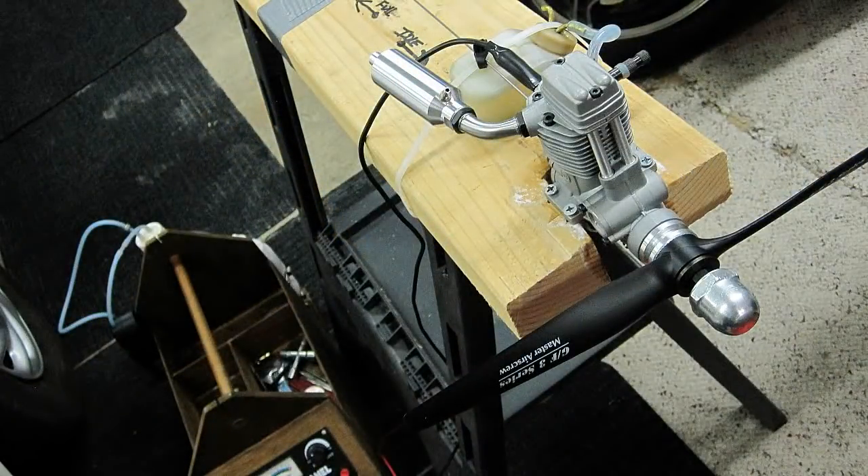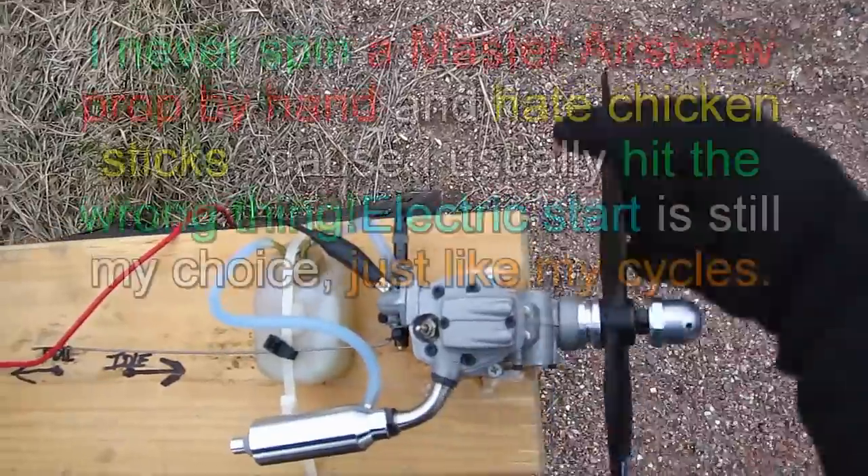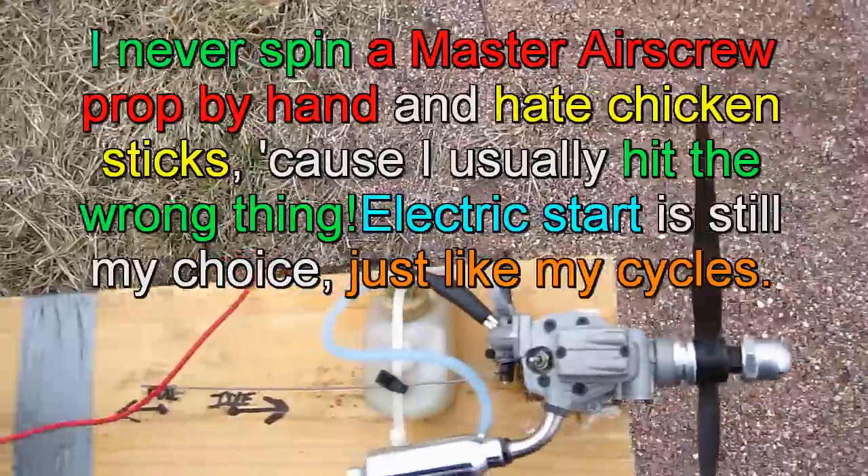I ran one tank of gas through it just to adjust the needle valves, and as I always do, I flew the maiden flight sloppy rich to break the engine in. As you'll see, this is a sweet-running engine. This will be the first run — it has a lot of good compression. You don't want to start these with a master airscrew by hand because if your finger runs wrong, it will just cut it.